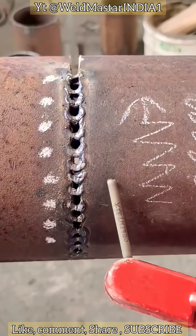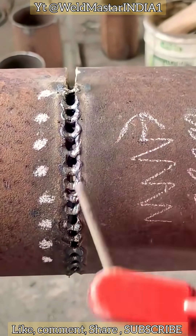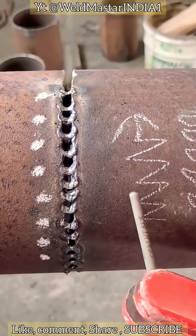Now let's look at the actual operation. This is a high definition shot of the molten slag during thick surface welding. We do spot welds, leave a little space, weld a little, leave a little space, weld a little, and so on. When covering the surface, the speed becomes relatively faster.